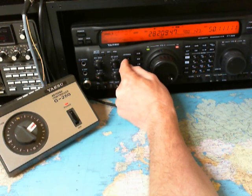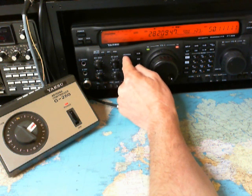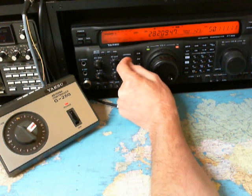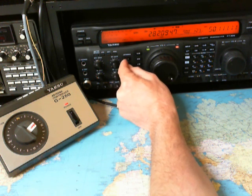And the beam is in the north direction. And we can switch up to the vertical. Now beam, now a vertical antenna here. Now beam, now vertical, now beam. It's about 10 dBs more here on the CV antenna.